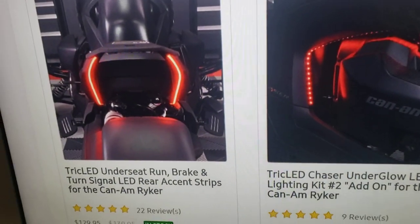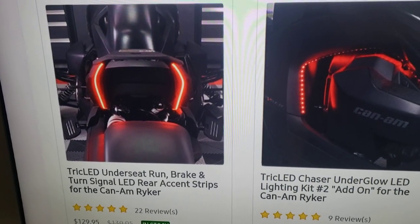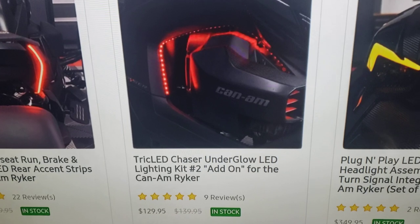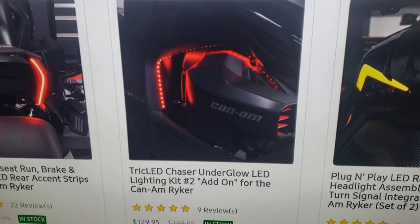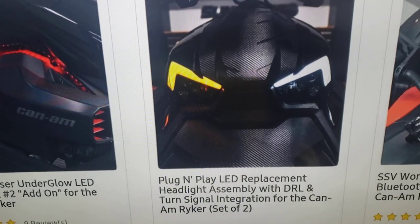I have this on my bike — it's $129 and it lights up the back of your bike. When you hit the left or right turn signal, these actually blink. I also have this $129 piece on my bike — it lights up the side of your bike, kind of like an underglow effect.